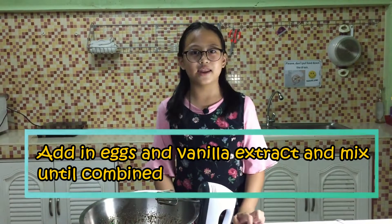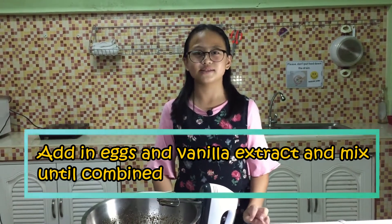Add in eggs and vanilla extract and mix until combined.